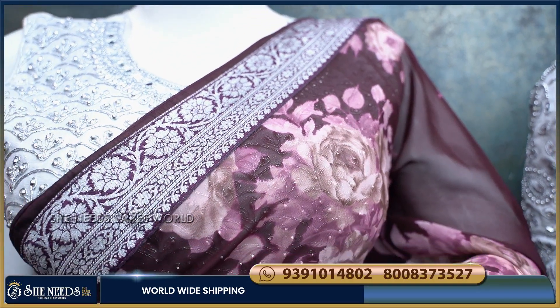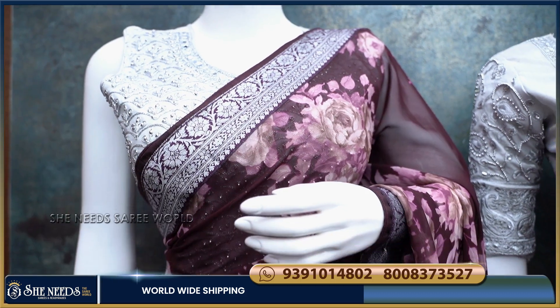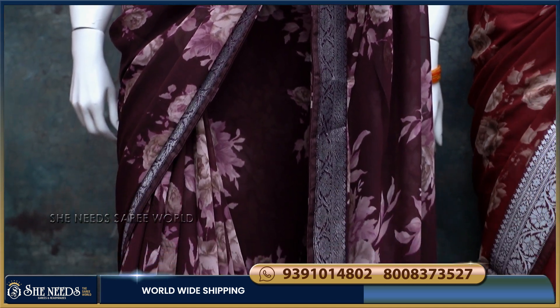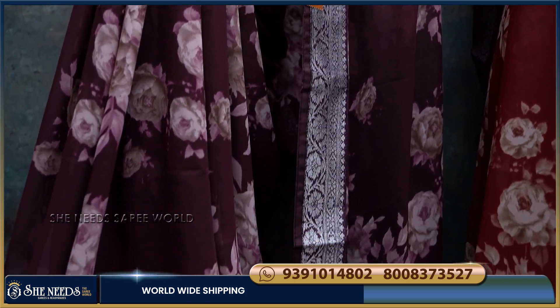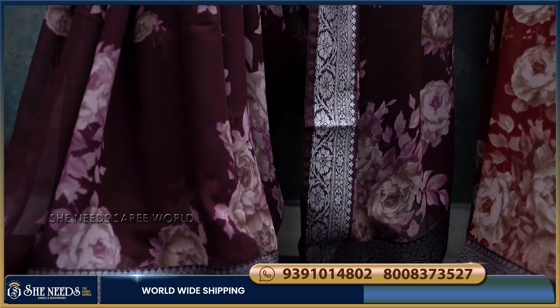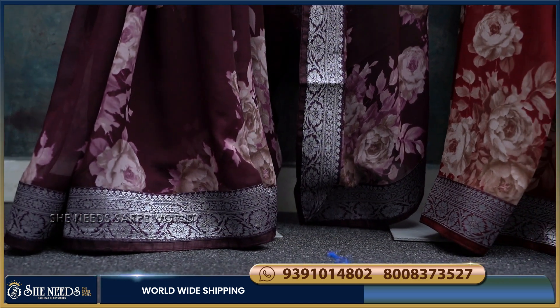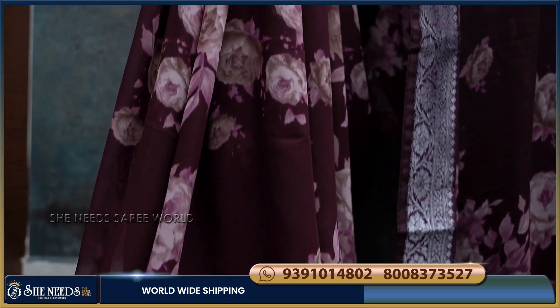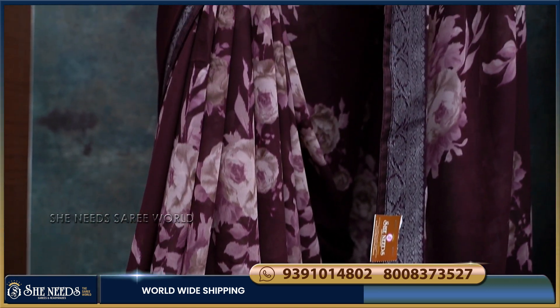I am going to take a look at the Banaras Borders. I have a floral georgette saree. It is very good — a self-design floral print. But two sides are Banaras Borders. It is a nice color combination. I will try to make the brown color. I have a rose flower.